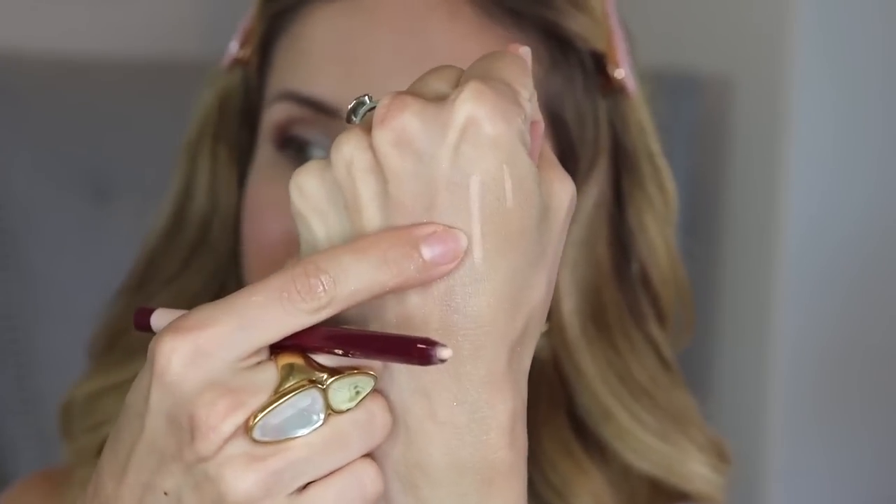One of my favorite easy tricks that makes a huge difference in making eyes look bigger and brighter: line the inner rim with something light and nude-colored. I like the Wander Beauty eyeliner or the Wet n Wild brow highlighter pencil. The shade I'm using is called 'Nudist.' You want a pencil that is really soft and glides on easily. Avoid very white liners — stick with something that has a warmer peach, yellow, or pink tone for a more natural look.